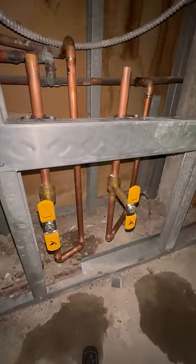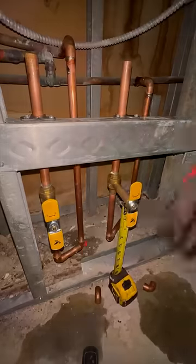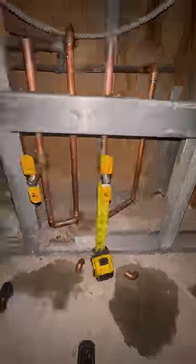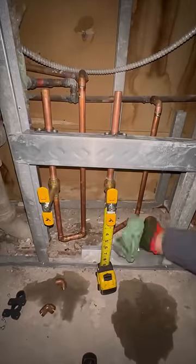After those first elbows were in, the job basically finished itself. The valves we had already soldered outside, so we put those in and supported the new lines with some metal studs and good ol' mickey mouse straps.